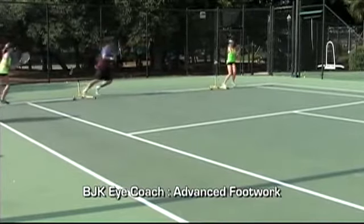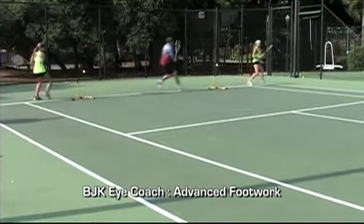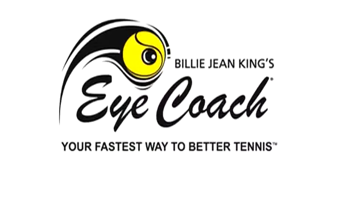Use this 5 to 10 minutes a day. You work smarter and your Billie Jean King iCoach carries the load.